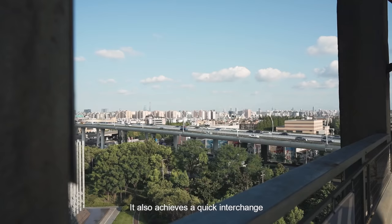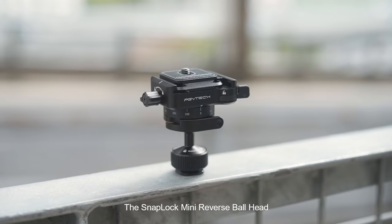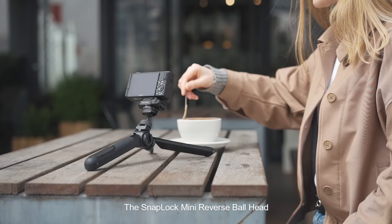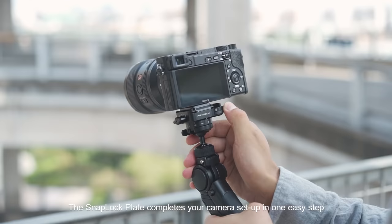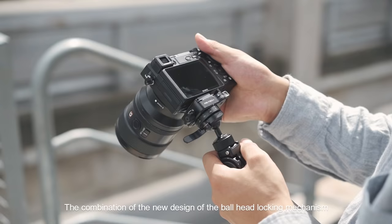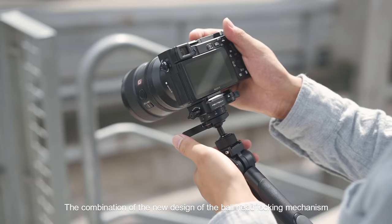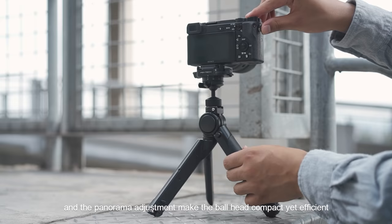The combination of multiple SnapLock Plate Adapters enables you to quickly switch cameras or go from stabilizing to slider to tripod depending on your needs. It also achieves a quick interchange between different camera support equipment at a moment's notice. The SnapLock Mini Reverse Ball Head's SnapLock Plate completes your camera setup in one easy step, and the extra secure lock offers increased safety.